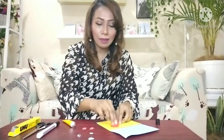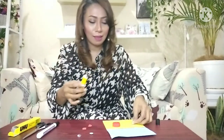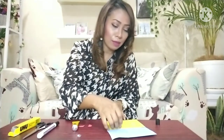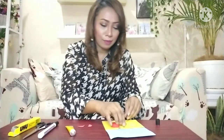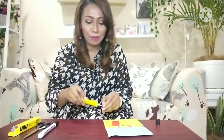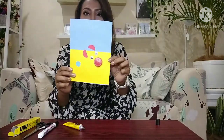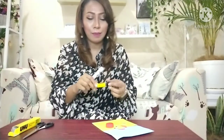And then, add the shell. I'm going to glue it down with a little bit of glue. Like this, and then we will draw.